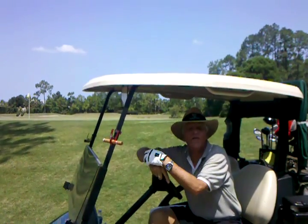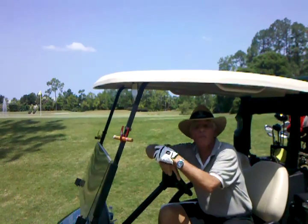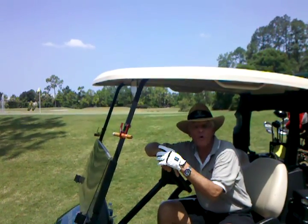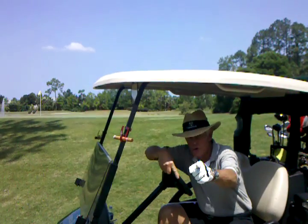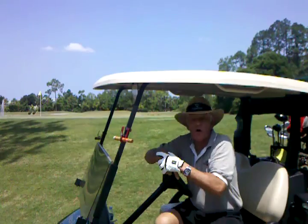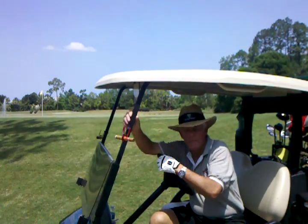Hello from Naples, Florida, the golf capital of the world. My name is Brian Thorpe and I am the inventor of the world's most versatile cigar holder and your cigar's new best friend, the Get-A-Grip Clip Cigar Holder. Let me tell you a little bit about it.